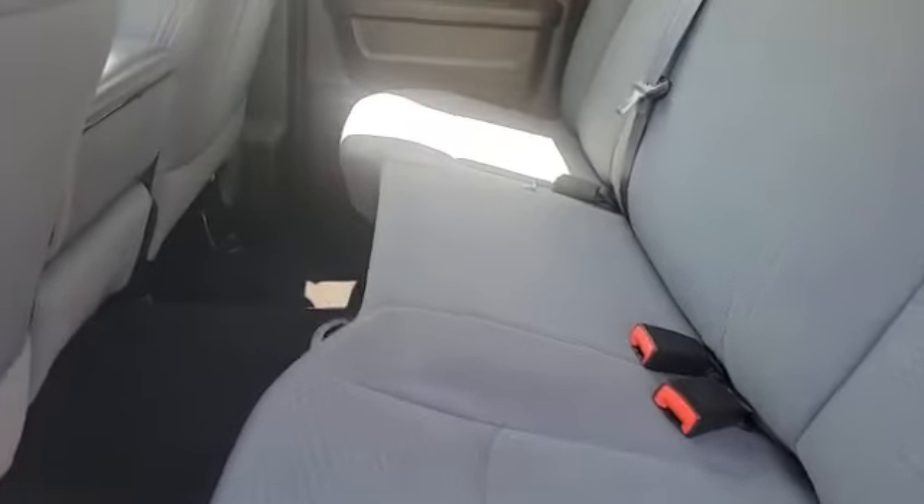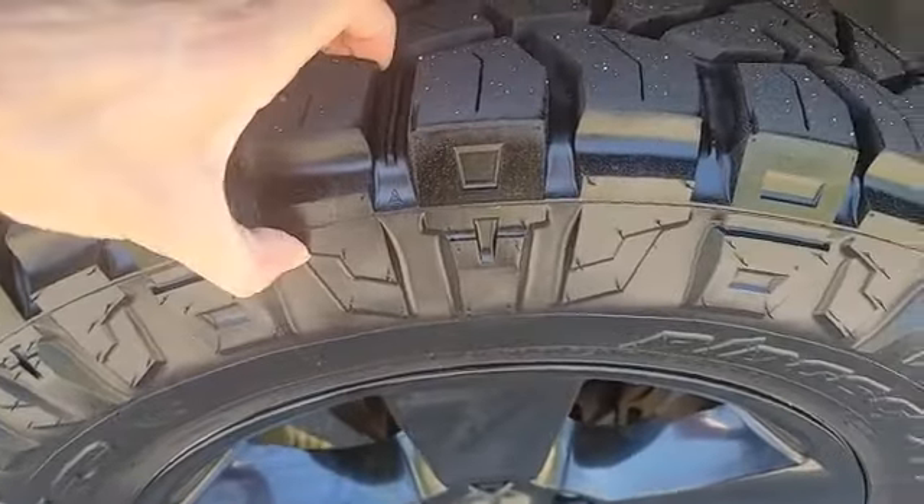The quad cab, so you are getting a back seat area. Coming into the back seat, you can flip these seats up for some under-the-seat storage. To give you an idea of the legroom — I'm about 5'9" — I've got some squish space between my knees and the front seat. We went ahead and threw on some brand new all-terrain tires on this truck, on both the front and the rear. Plenty of tread in here.